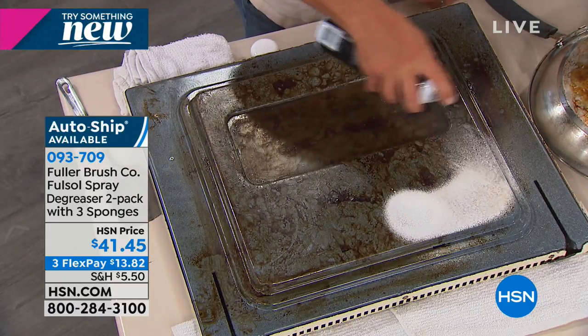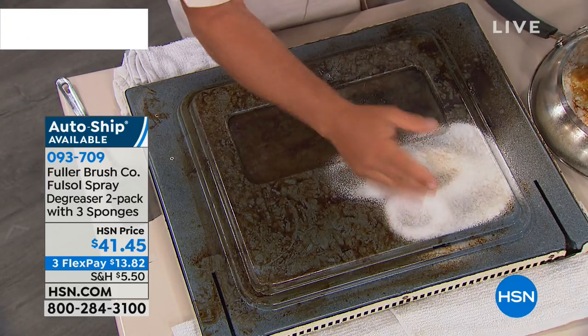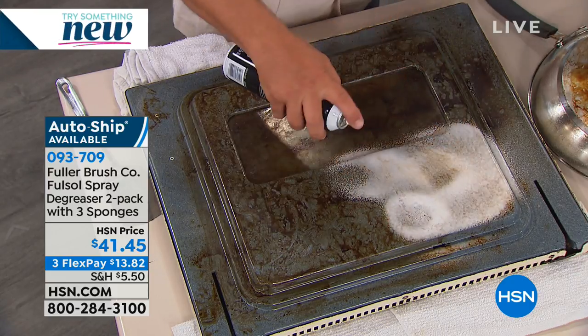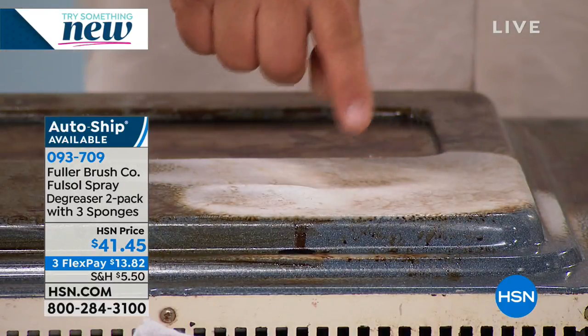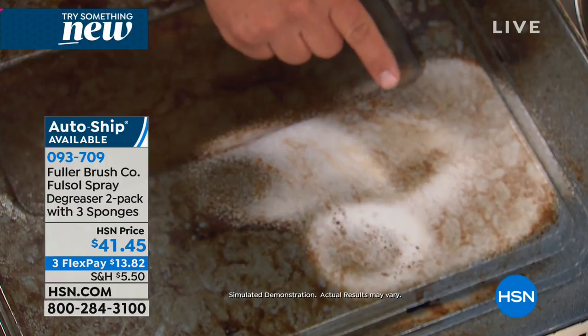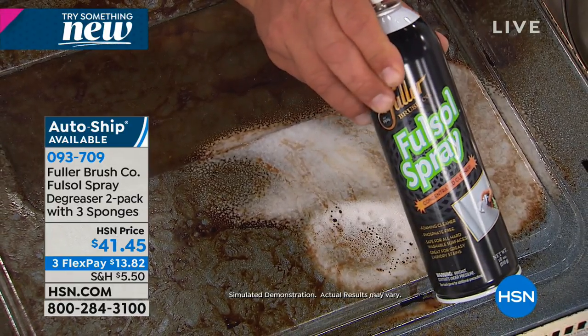But watch this. With Fuller-Sol, the degreaser spray, you can spray it on whatever surface you like. I'm not wearing rubber gloves, and I don't have a gas mask or face mask on. You can see how it immediately goes to work, starting to break down and emulsify that baked-on, caked-on gunk. Fuller-Sol works with water — a lot of people don't realize that — but Fuller-Sol is a great cleaner on its own.